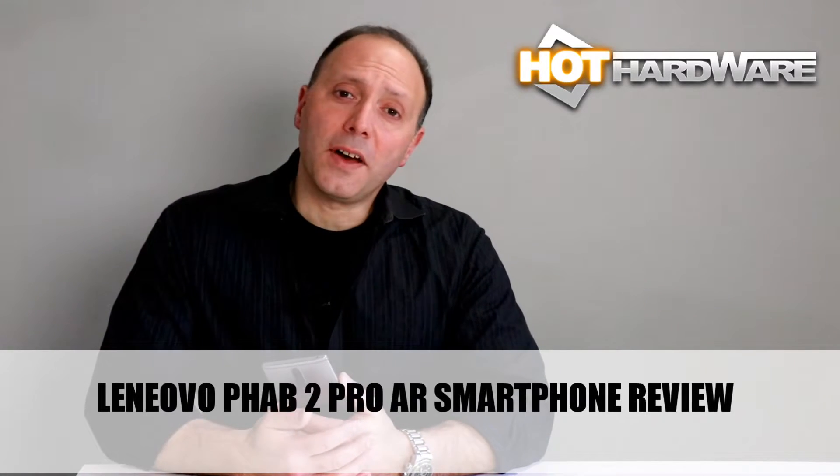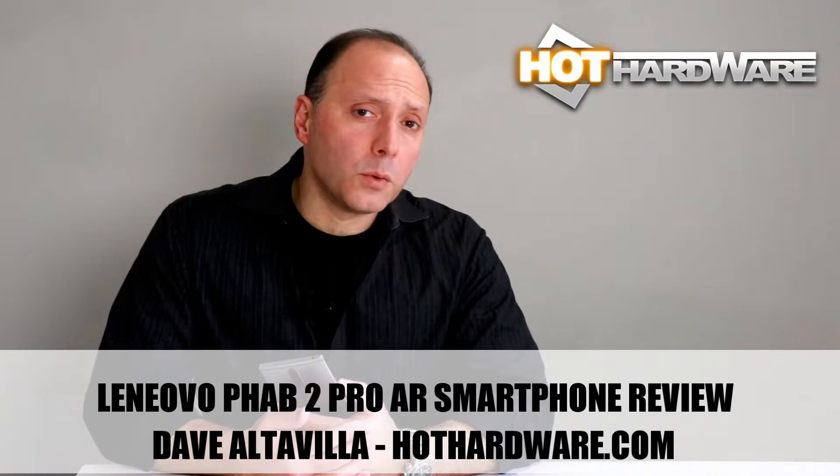Hey there, how's it going? Dave Altavilla for Hot Hardware here with the Lenovo Phab 2 Pro. Why do they call it the Phab? Well, it could be because it's a fabulous device — we'll let you be the judge of that shortly. But it's also a very large device, a 6.4-inch QHD display, bodaciously large actually, and they spell Phab with a PH, which stands for phablet. And it is truly the combination embodiment of a phone-tablet hybrid device.